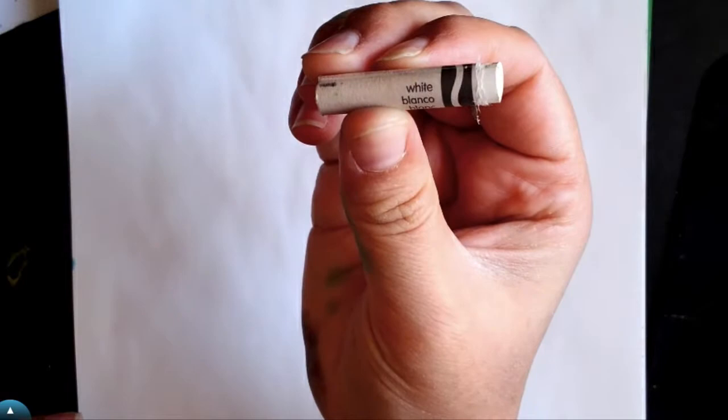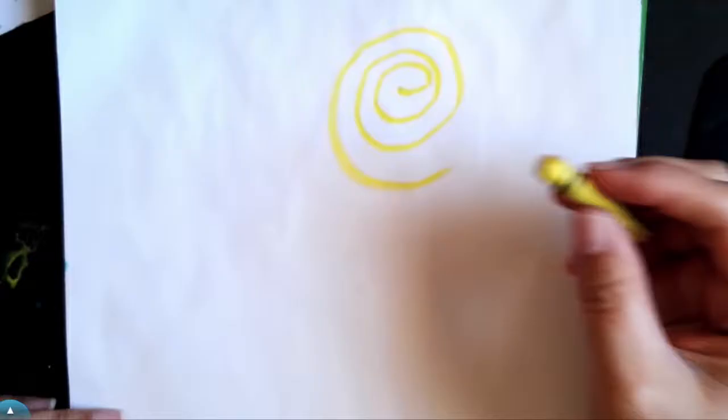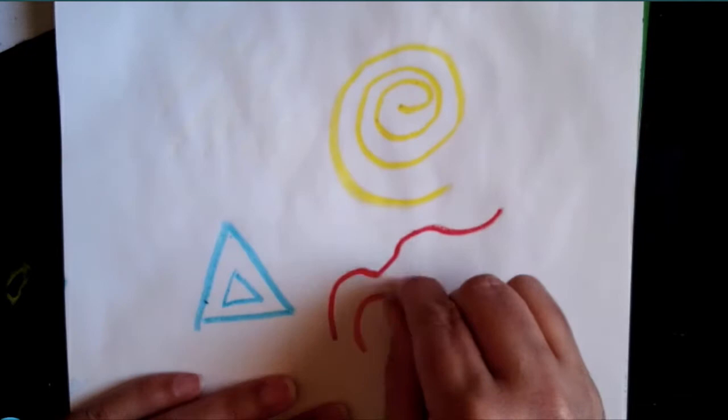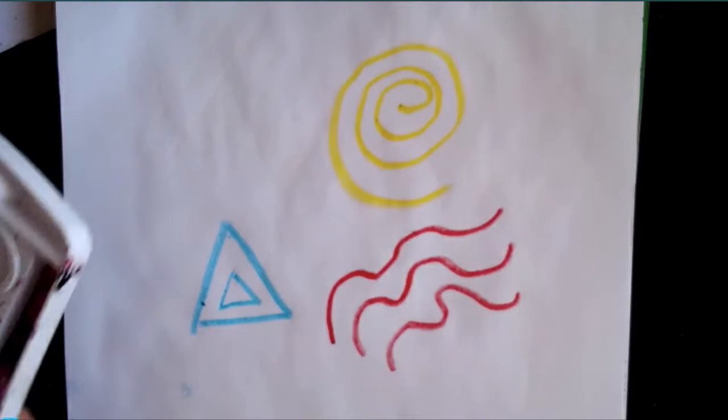First you're going to start with your crayons. I'm going to show you with a white crayon first. Whenever you're using a crayon, make sure you're pressing hard. You want to get as much of that waxy crayon on your paper as possible. I'm trying some different colors — yellow — you can just test it out with some different shapes. I'm trying some blue and some red, some curvy lines.